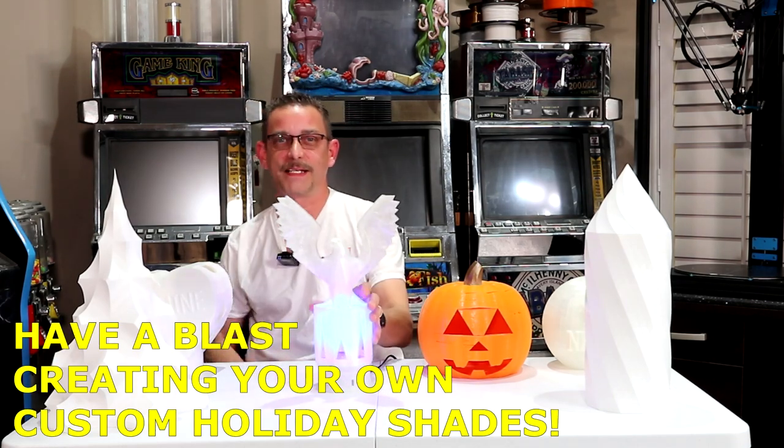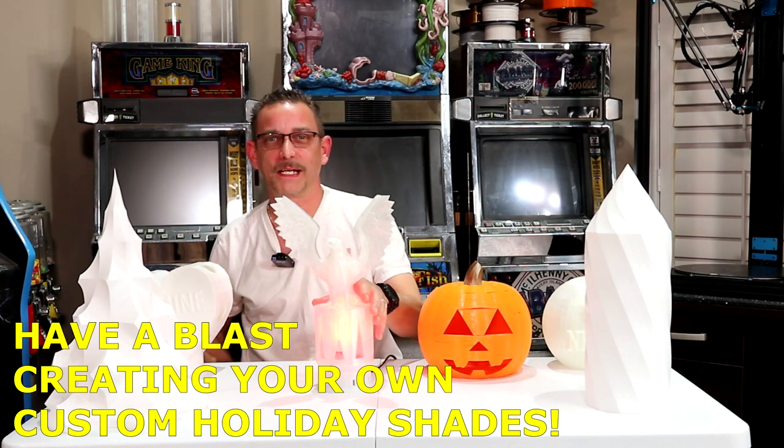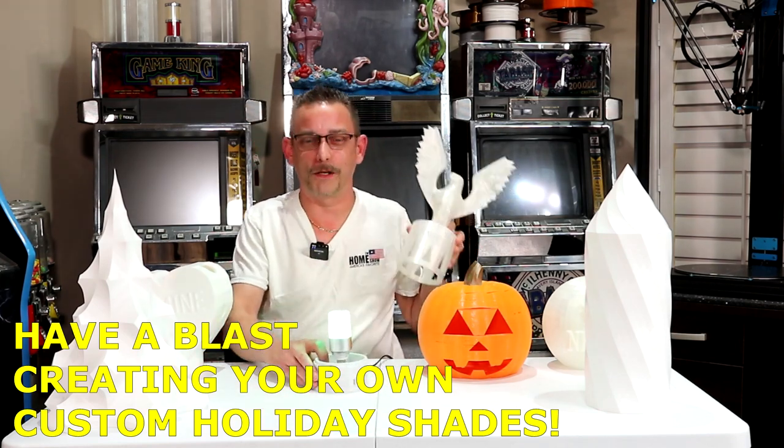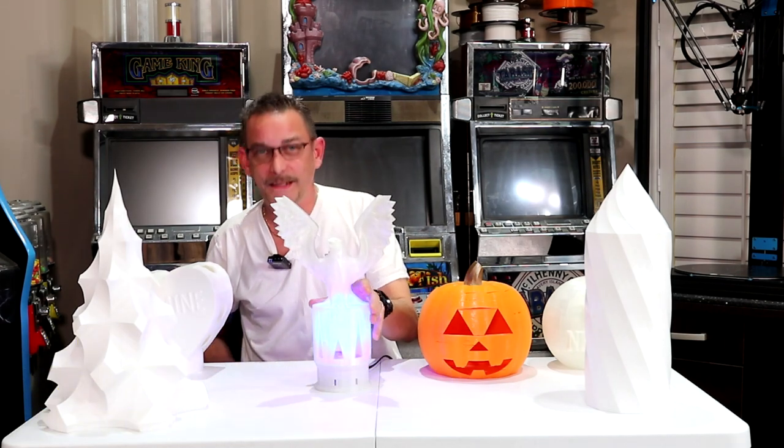So guys, that's it. I just wanted to present this unique 3D print where you can reuse your base. It works with a smart light bulb, LED. Thanks for tuning in guys. I'll see you on the next video.